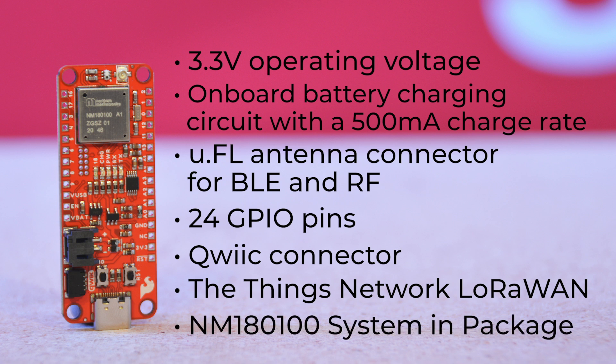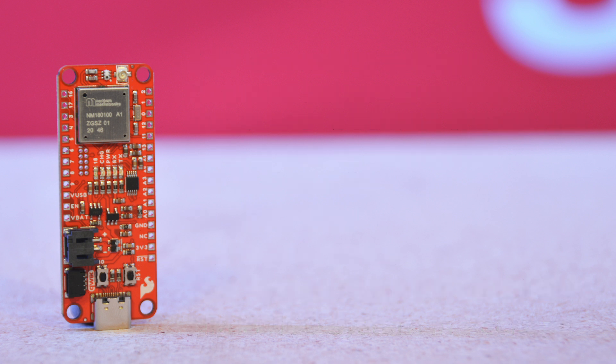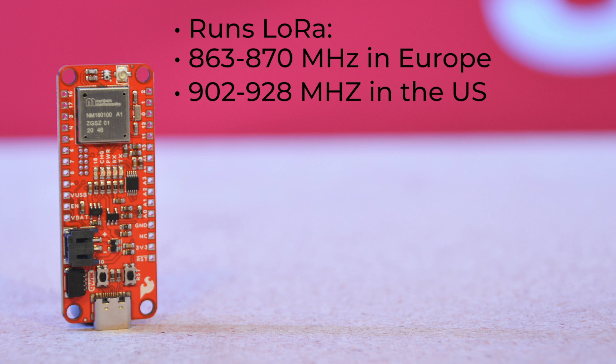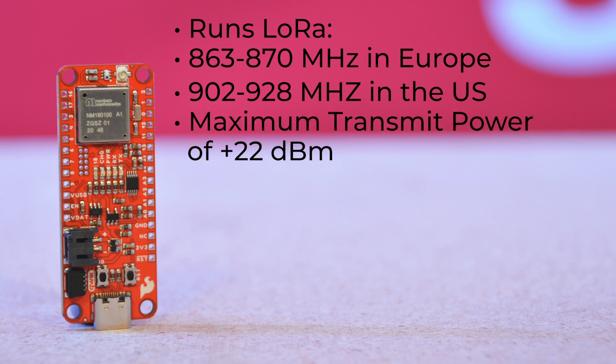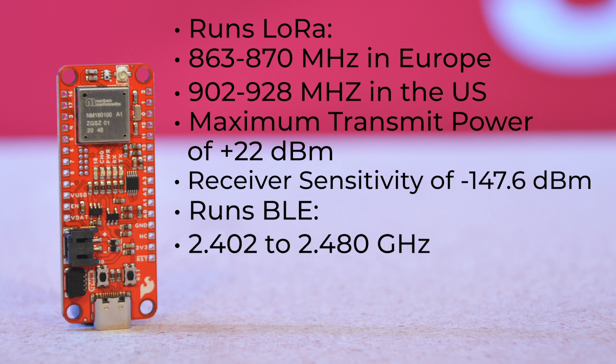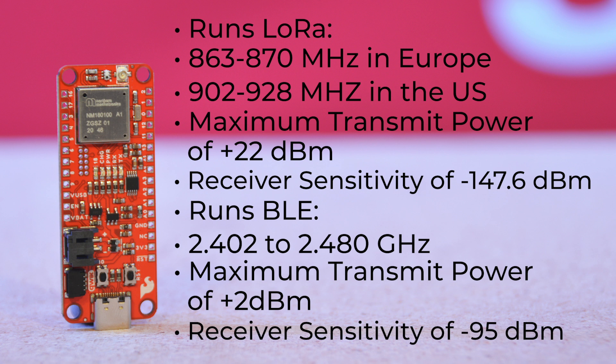All of this is run by a powerhouse NM180100 system in package from Northern Mechatronics. It runs LoRa from 863 to 870 MHz in Europe and 902 to 928 MHz in the US. It has a maximum transmit power of +22 dBm and a receiver sensitivity of -147.6 dBm. For Bluetooth 5 Low Energy, or BLE, it spans from 2.402 to 2.480 GHz with a maximum transmit power of +2 dBm and receiver sensitivity of -95 dBm.